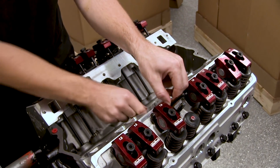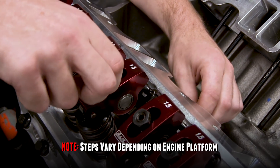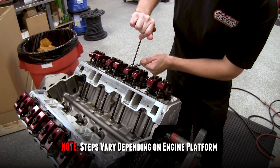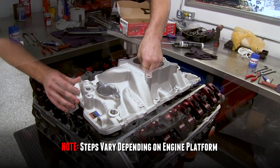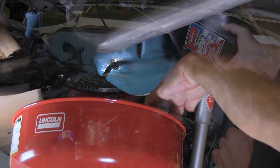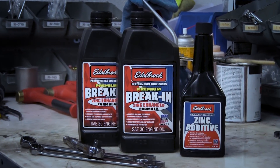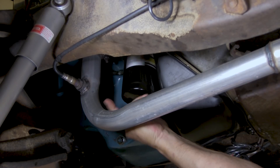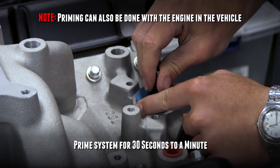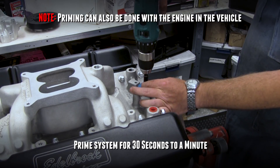At this point, reassemble the rest of the valve train according to the specifications for your particular engine application. Set your lifter preload to the correct specifications to ensure an immediate engine startup — good timing helps minimize unnecessary engine cranking. Now drain the existing engine oil and replace it with a high zinc and phosphorus content oil, such as Edelbrock break-in oil, and be sure to change that oil filter. It's a good idea at this time to prime the oil system before engine startup using an electric drill and an oil pump priming tool, available at most automotive parts stores.